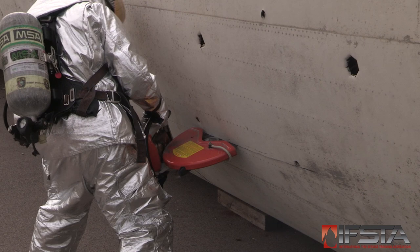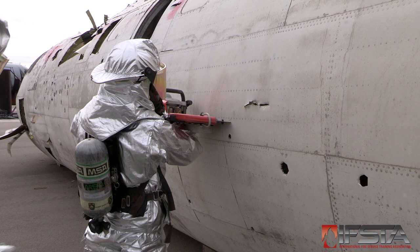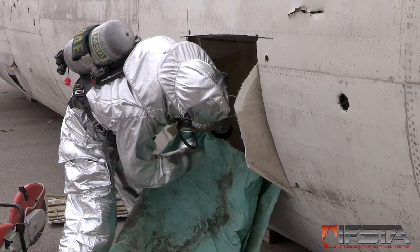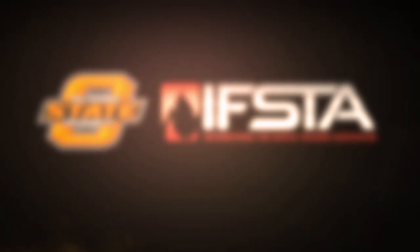Make a horizontal cut across the lower side of the rectangle. Make vertical cuts from the ends of the horizontal cut upward to the upper edge of the cut-in area. Make a horizontal cut across the upper side of the rectangle. Remove the rectangle of the aircraft skin. Pad jagged edges if time allows.